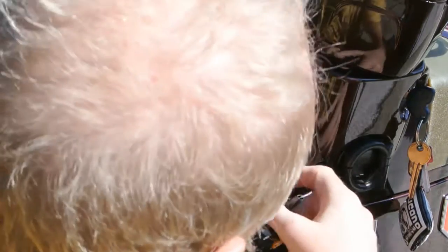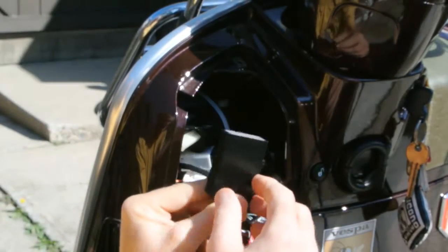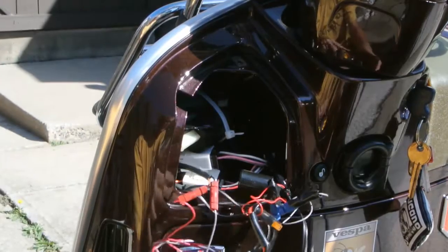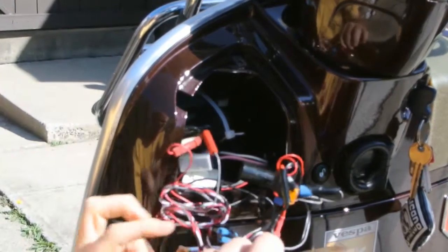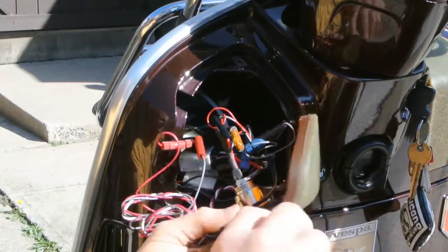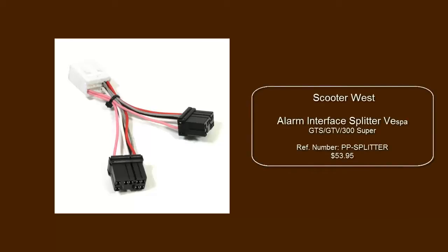If you order the parts from Scooter West, basically what I have here is the splitter and the module. Unfortunately it's a tad too big — although it fits here nicely and could be stuck there, it's too close to the edges so you can't really close it after.